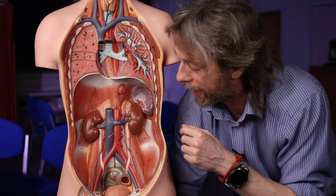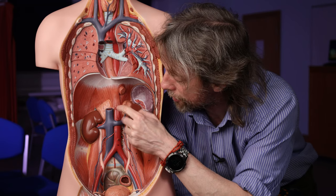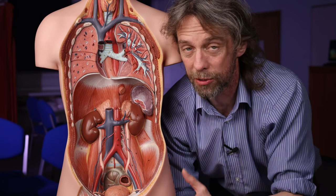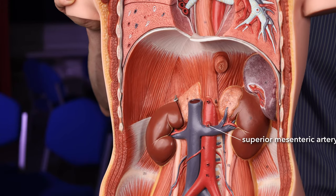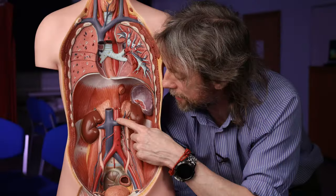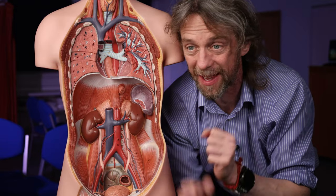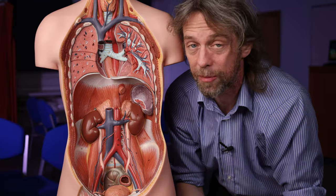These nerves innervate the gastrointestinal tract, and the reason they're associated with the arteries is that the artery branches and runs to parts of the gastrointestinal tract — so if an artery is going there already, you might as well send the nerves down the same route. So we find the arteries covered with nerves. Down here is the superior mesenteric artery, and the celiac plexus continues down here as the superior mesenteric plexus, which supplies blood and nerve supply to the small intestine and other structures.